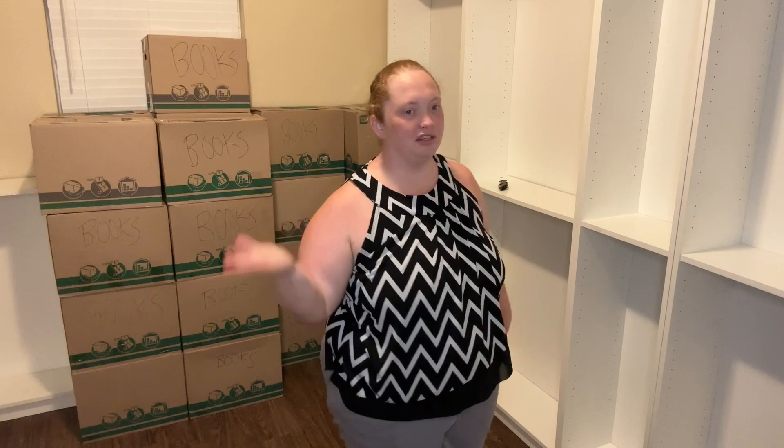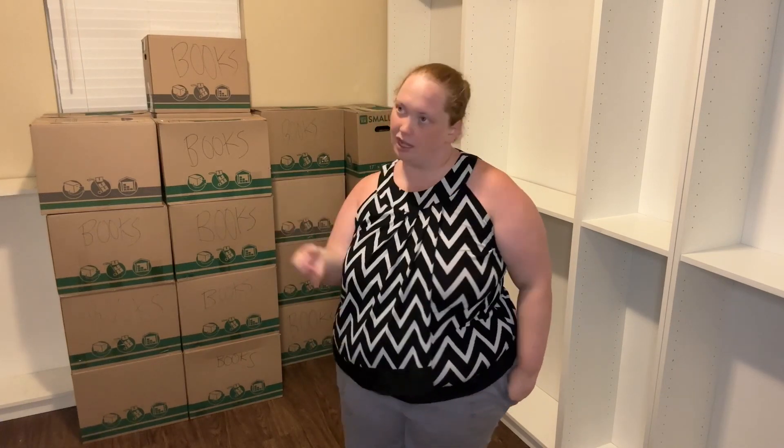Alright, here we are. I'm back — had dinner and everything. I'm kind of tired right now, but I want to go ahead and get these boxes gone. So I'm going to go ahead and start, but if I get too tired I'm going to stop halfway and finish tomorrow. But hopefully I can get it all done. That way this video is done and already edited tomorrow. Anyways, I will see you in the timelapse.